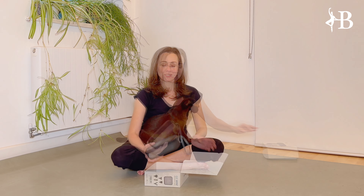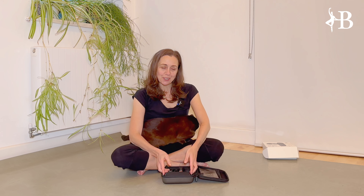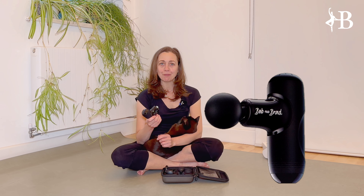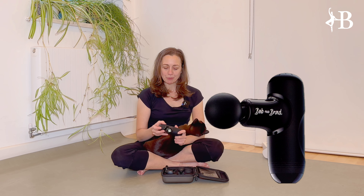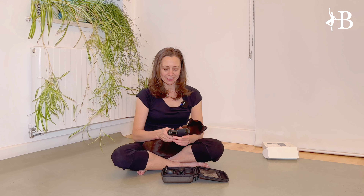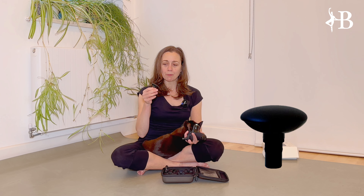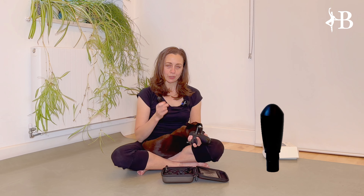Hello everybody! Today I'm going to talk to you about the Bob & Brad mini massage gun that Bob & Brad has sent me to test for you. I was curious because this is a mini massager — I've been asked before to test a regular size massage gun, which I have done. You can check it on the link there. I wanted to see whether this is as powerful and therefore useful as the regular size massage gun.